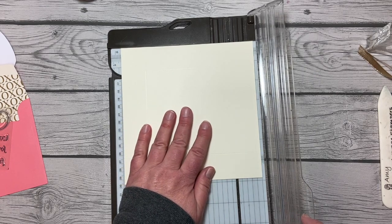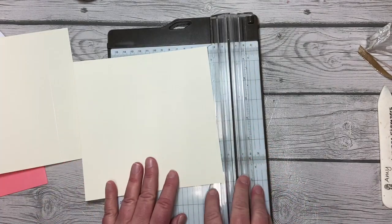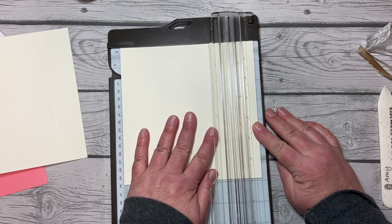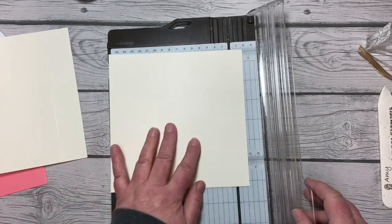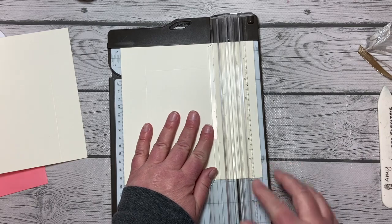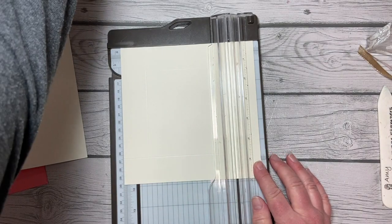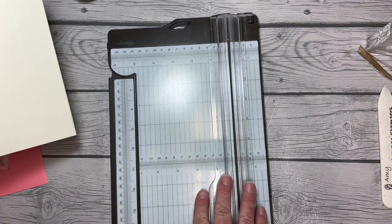I've got my scored lines on the first piece. Now I'll grab my other piece of thick Very Vanilla cardstock and do the same, except this time I'm going to score just a smidgen past the one and a quarter inch mark. I want to keep these two separate — the one that covers the one and a quarter inch mark we'll set aside and work on later. All four edges get a one and a quarter inch plus score line.